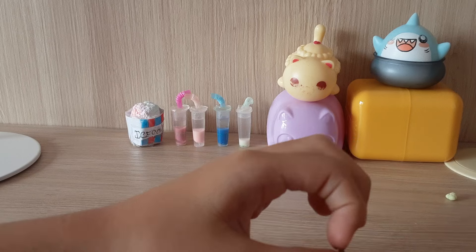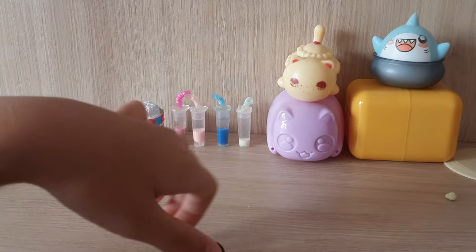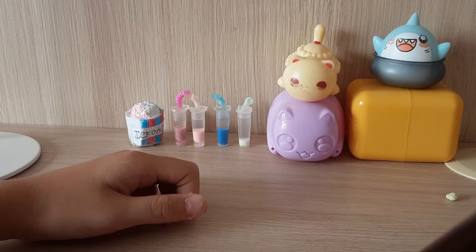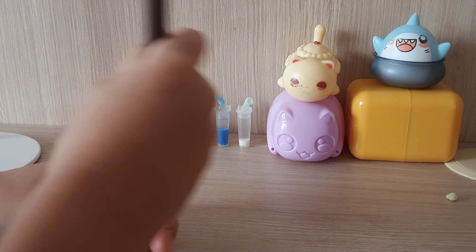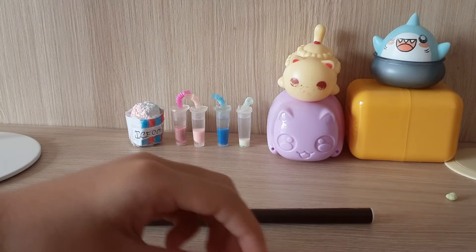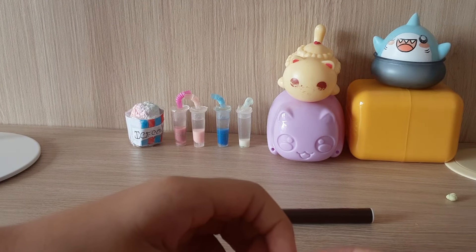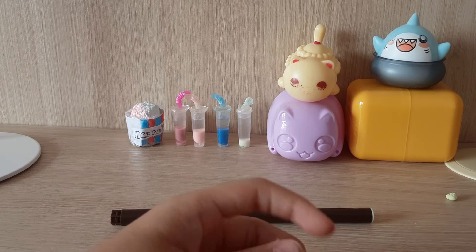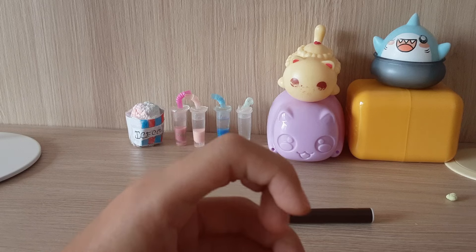Why is it turning black? I want it to be brown! I'm using markers and I don't have a lighter brown one — this is the only brown marker I have. I have a lighter brown at school but I can't get it right now.